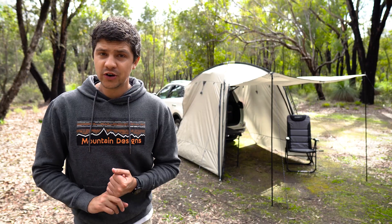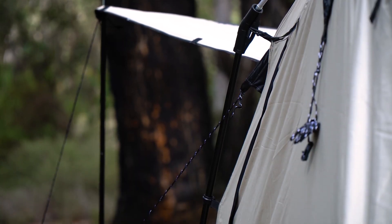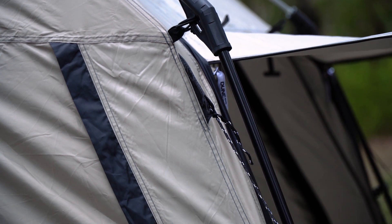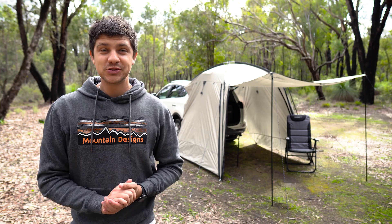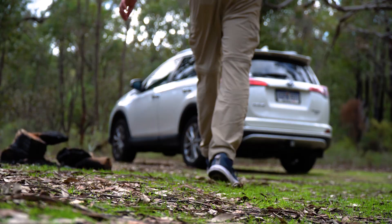Made from a high-quality silver-coated material, the RV Shade provides UPF 50-plus protection against the harsh Australian sun, and the heavy-duty 150D thickness will keep you safe from the elements and last you for many adventures to come. And so you can spend more time enjoying your adventures, the RV Shade can easily be set up by one person and only takes a couple of minutes.